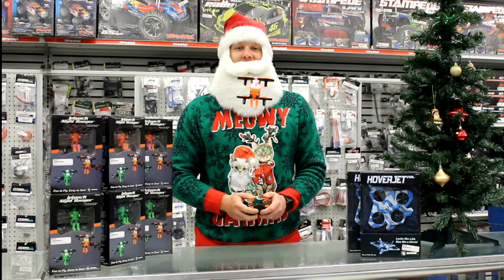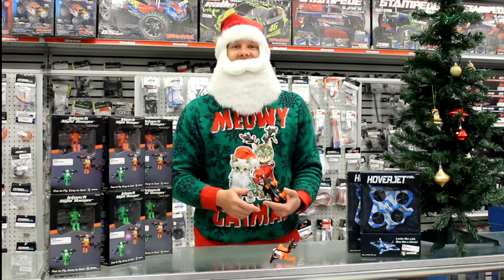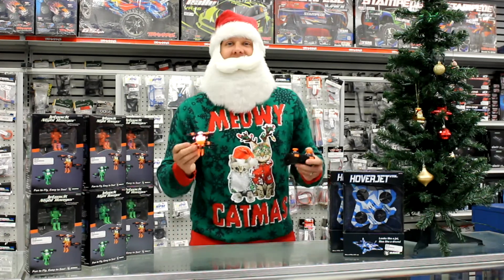One of the coolest features about this drone is when you crash, the blades cut off completely, as you can see, to help prevent any damage from happening to your drone. Check out the Jetpack Commander in store with some of our other micro drones and have some fun in the air.